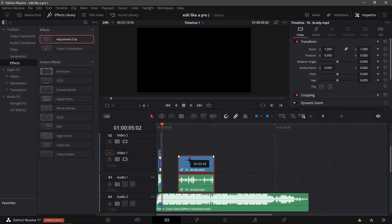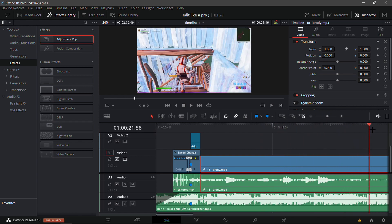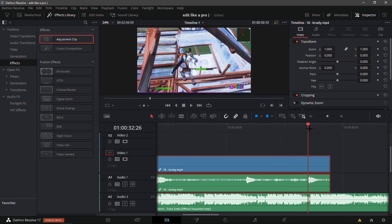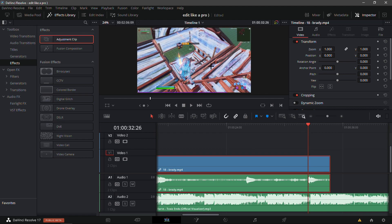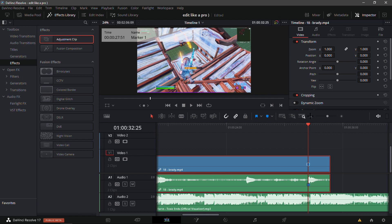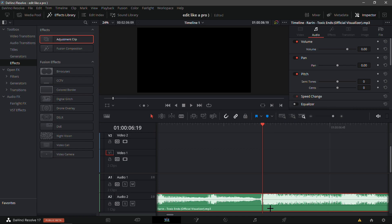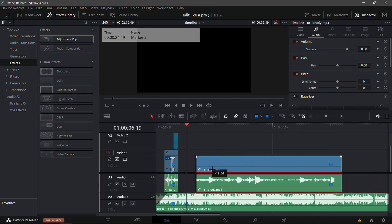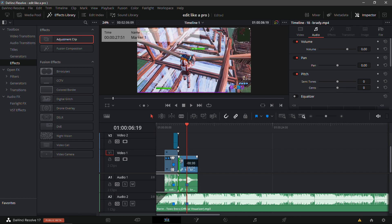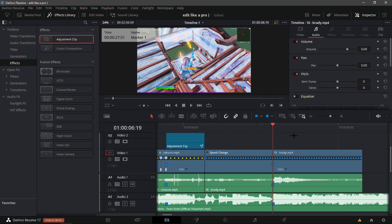Get another clip — I have Brady's clip here. Place it right next to the first one and trim it down to where the actual kill happens. Find where the numbers first pop up — you can't see them too well but those things are the numbers — and add a marker on it. Then find the second beat drop of the song, add a marker there, and make sure everything lines up with the song marker.